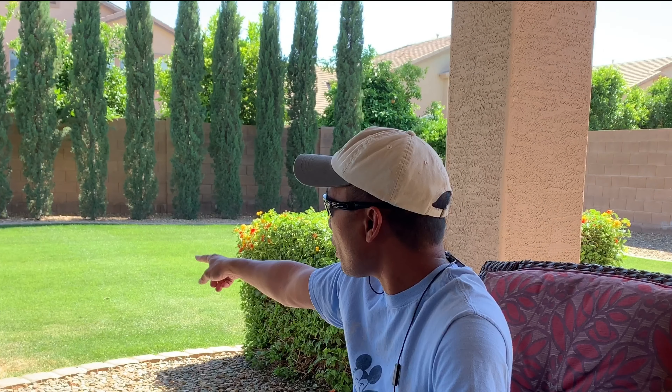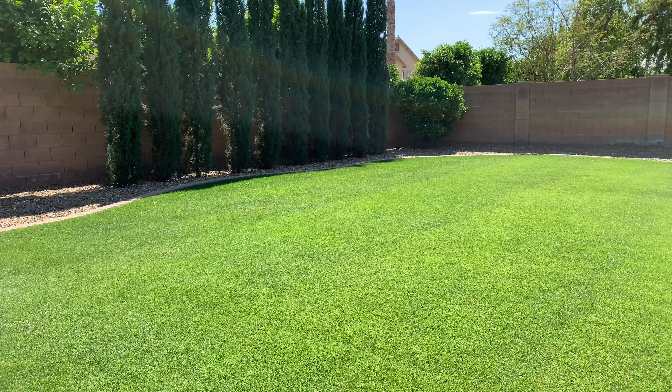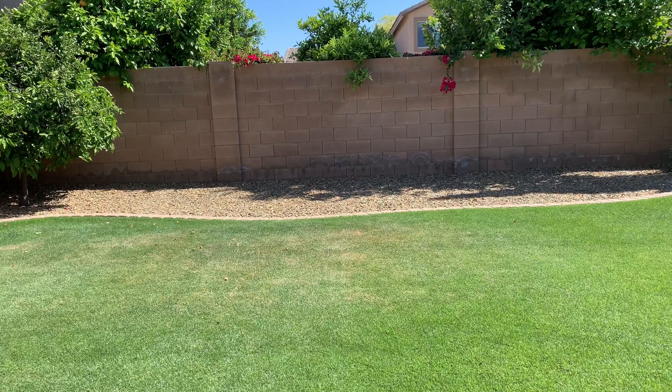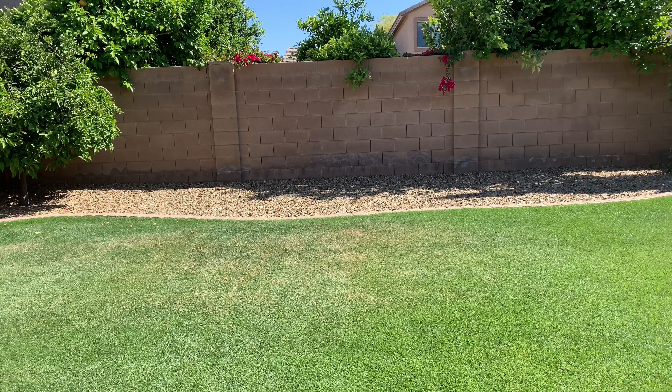As you can see, my lawn is starting to brown up. We've had a pretty good spring lately — our winter was not that cold at all, so I think that's one of the reasons the spring transition is fairly good. I'm going to take you back to the lawn and give you a 360 view of what it looks like. You can see there's a spot right there where the ryegrass is actually checking out.